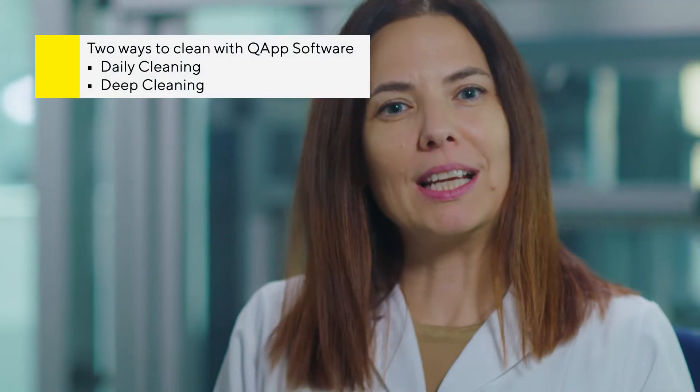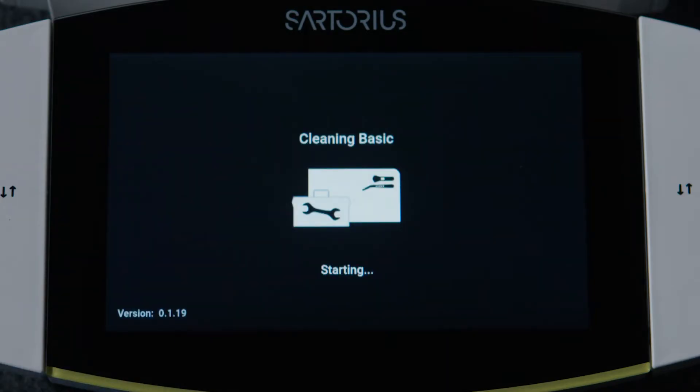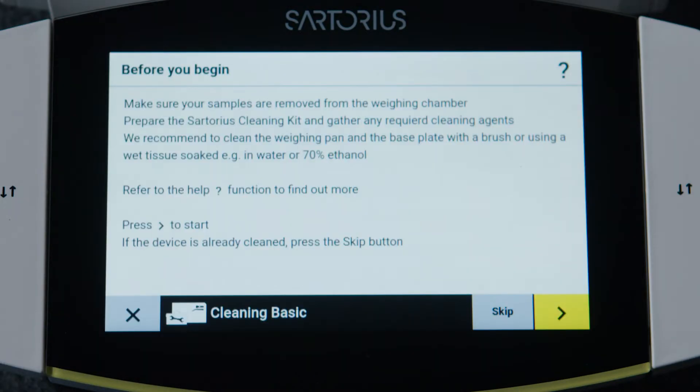There are two types of cleaning: the daily cleaning and the deep cleaning. For the daily cleaning, just activate the basic cleaning app and follow the two steps. That's it.